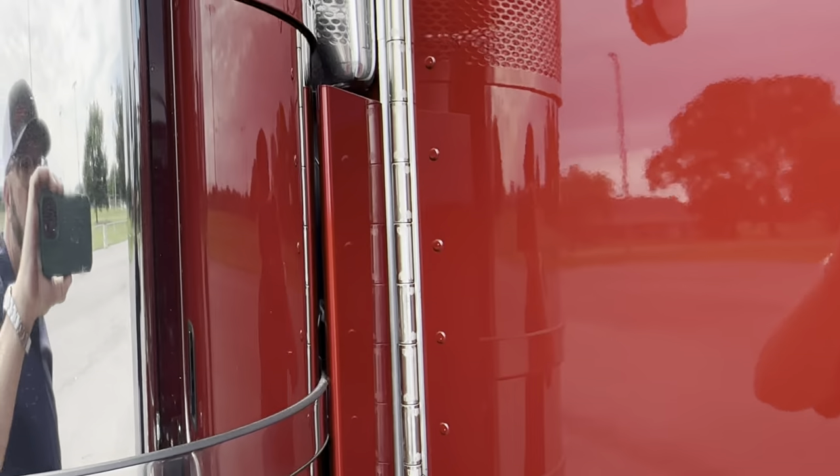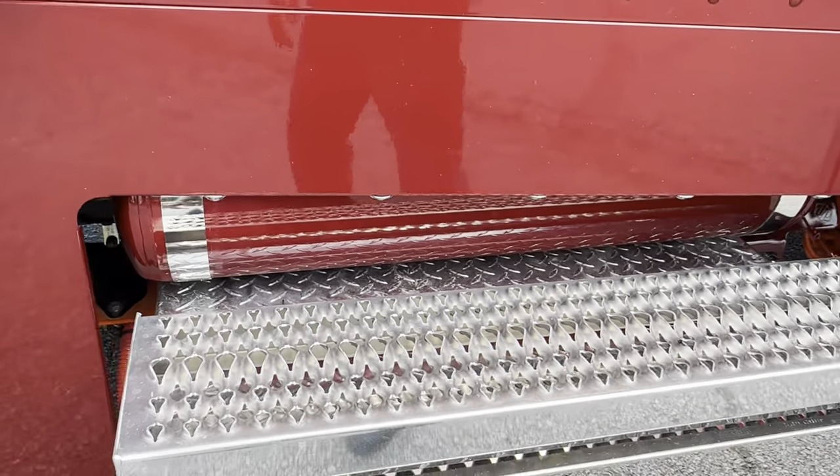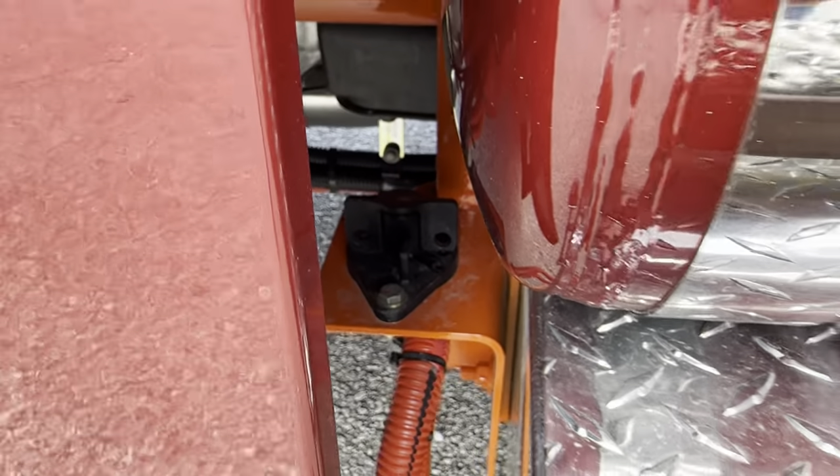Painted front and rear panels, painted air tank, chrome straps, battery disconnect.